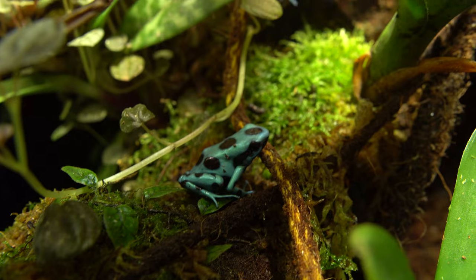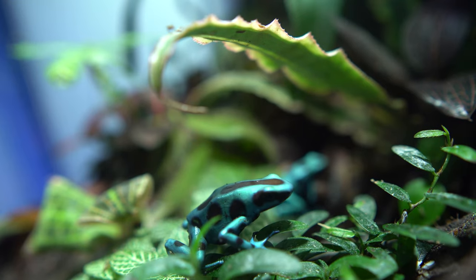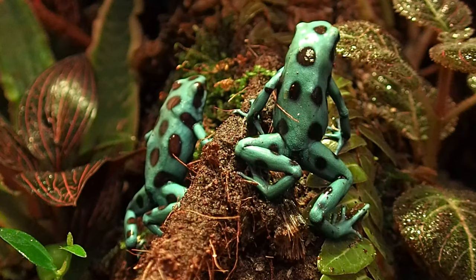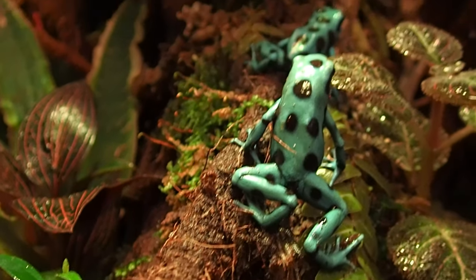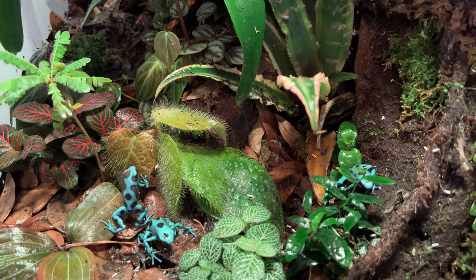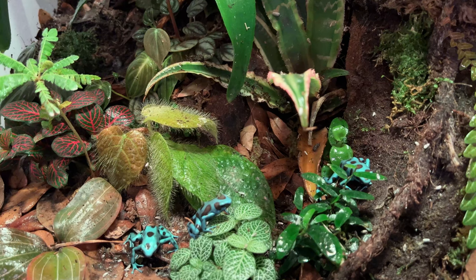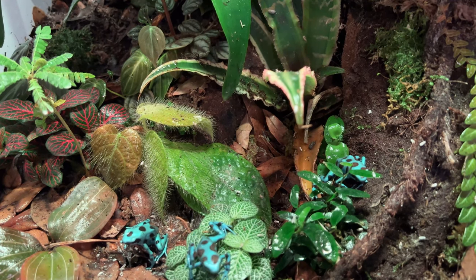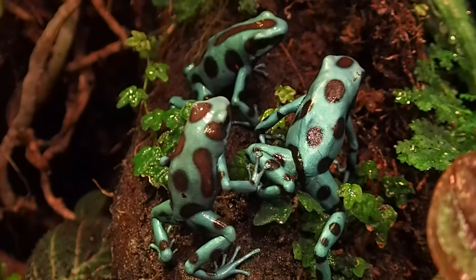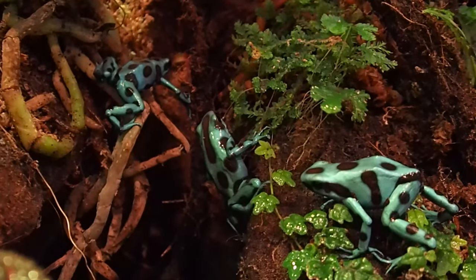Now, the frogs — these guys are Dendrobates erratus el cope, super cool frogs. They're a teal-blue color; some are a little more green, some more blue. They're fairly bold frogs — I have six of them, and at any one time I'll usually see at least three, so they're definitely bold and they're climbers that make full use of my tree. A big consideration in picking these was their very quiet call — some frogs can be incredibly loud, heard across the house, but these guys I have not heard a single peep from. Being right beside my desk while live streaming and working, that was an important factor. They can also be kept in groups; lots of frogs like Tinctorius can only be kept in pairs, so having six is super cool.